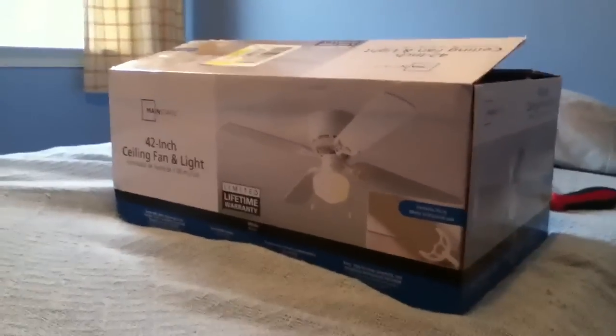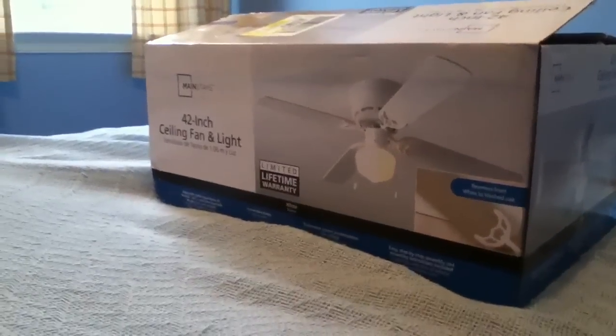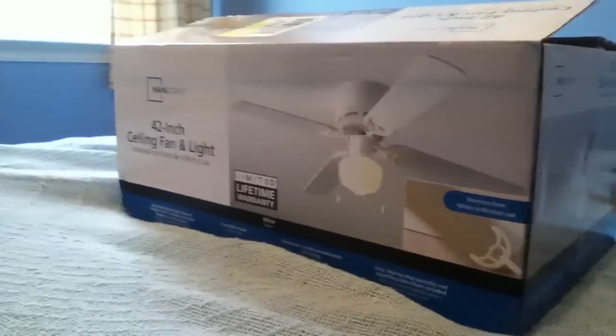Hi everyone, it's me, Hunterceilingfan354. I'm just going to make some updates. And I got a cast bonka fan downstairs in the basement, and I'll show you that in another video.